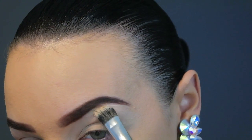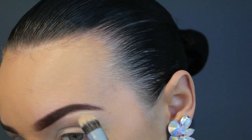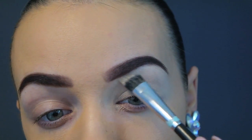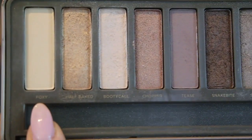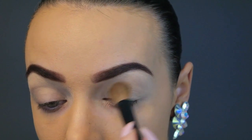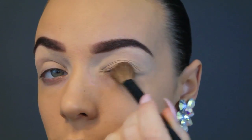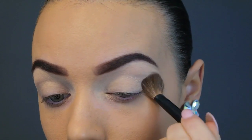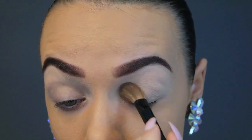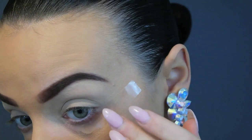Next, going in to set the base eyeshadow. I'm going in with Foxy out of the Urban Decay Naked 2 palette with a big fluffy blending brush. This just acts as a really smooth base so all of our eyeshadows blend out really nicely.